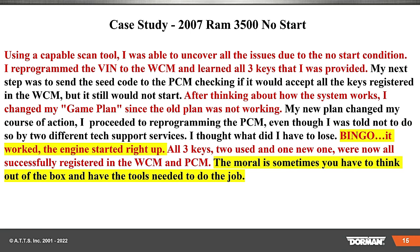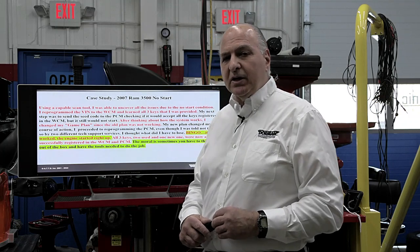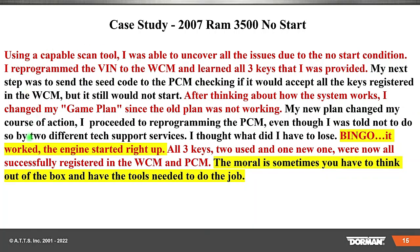After thinking about how the system works, I changed my game plan since the old plan wasn't working. My new course of action: I proceeded to program the PCM. I reached out to two hotlines — they both said don't program it, that's not going to do anything, you need to change all three computers. Well, right after I programmed it — bingo, it worked. The engine started right up. All three keys — two used and one new — were now successfully registered in the WCM and the PCM. The moral is: sometimes you have to think outside the box and have the tools needed to do the job.